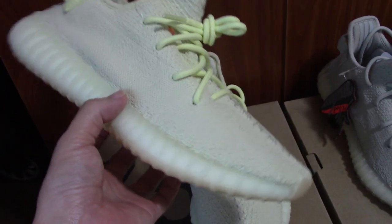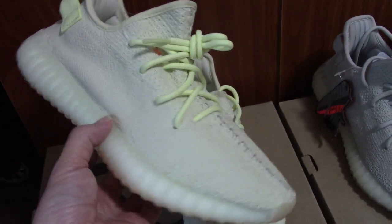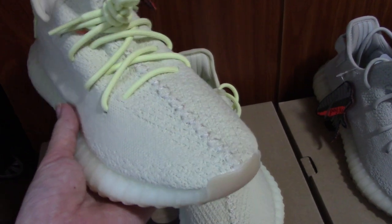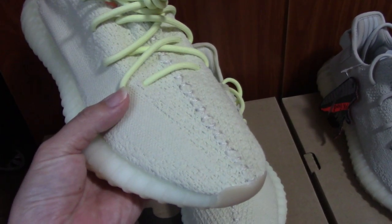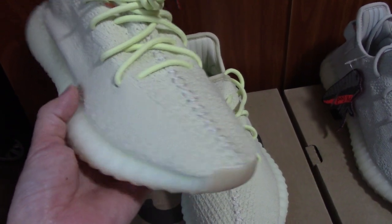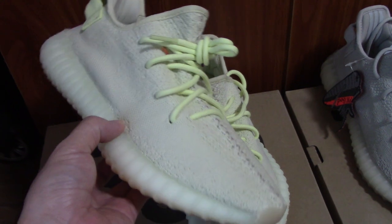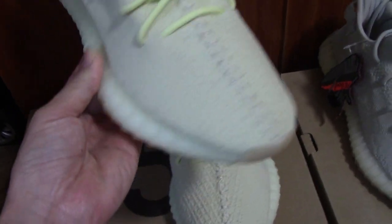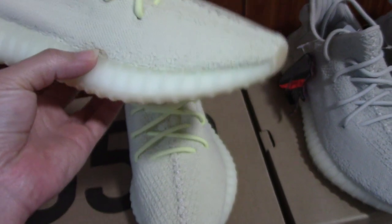So today I just make a short video for these two pairs. You can pick any color you like, and there are many colors on my site. You can check there. So just have a quick look at the two pairs.